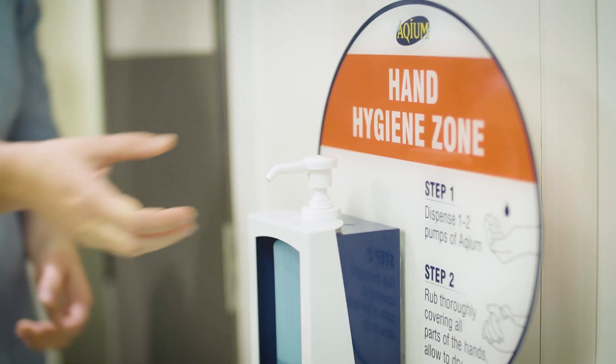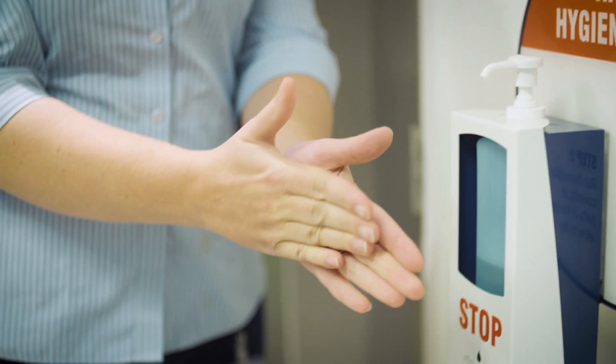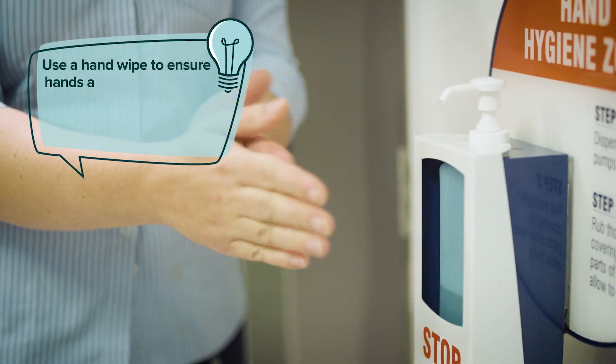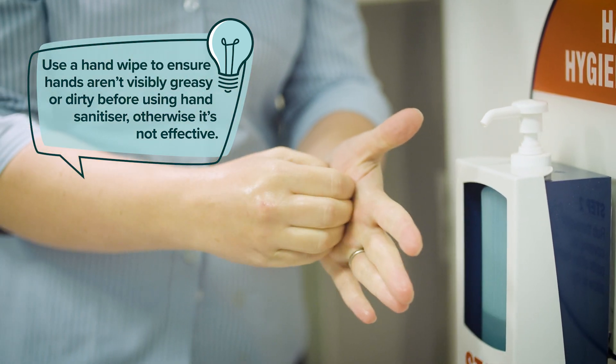Hand sanitizer should only be used when soap and water is not available — in healthcare settings, or when hands have no visible grease or dirt on them. If your hands are visibly dirty, use a hand wipe to clean the grease and dirt off first; otherwise the hand sanitizer is not effective.